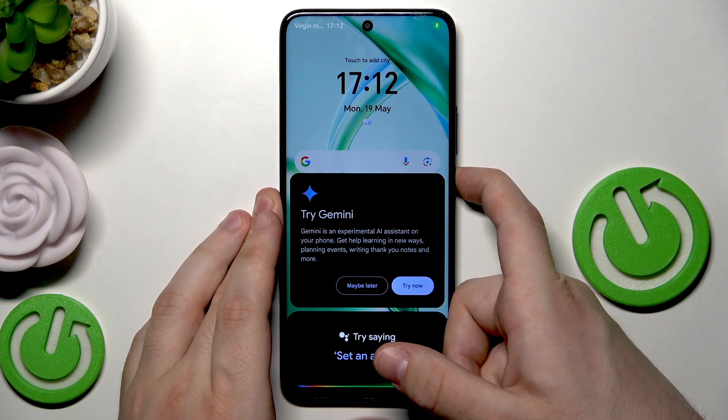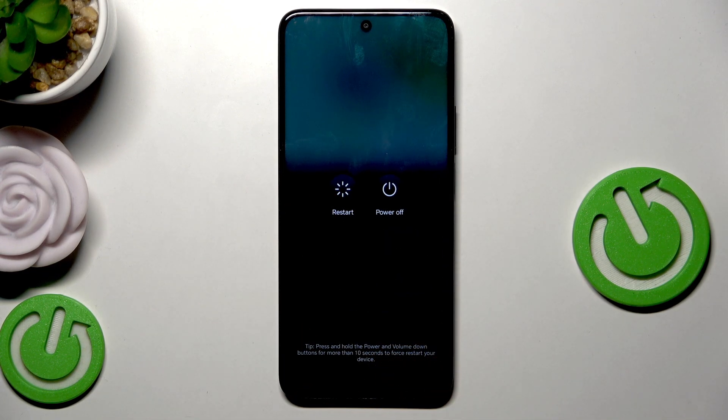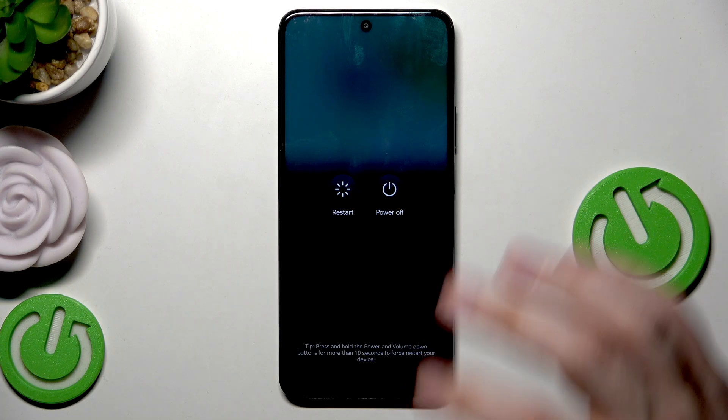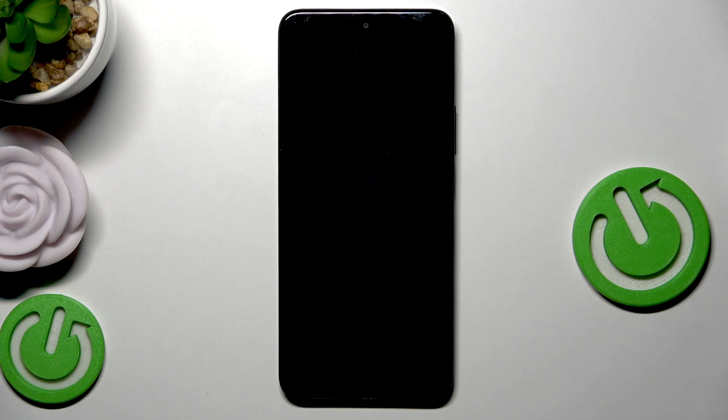Let's keep holding for a few seconds. And just like that, now all you need to do is tap on Restart, tap once more. As you can see, the screen went black, and within a few seconds the phone will be automatically turned on back again and ready to use.